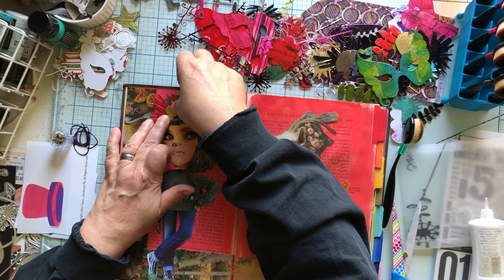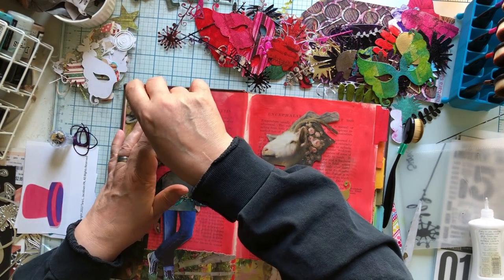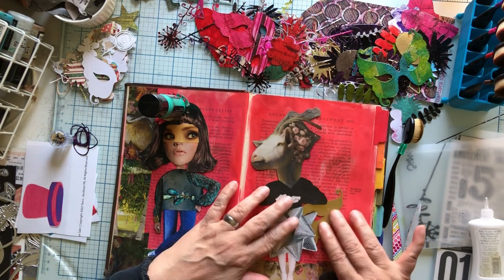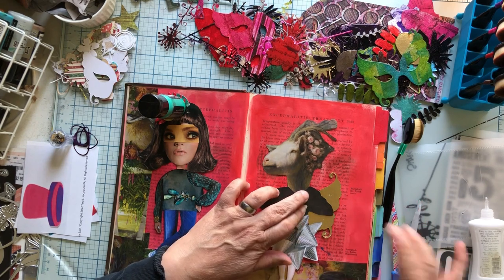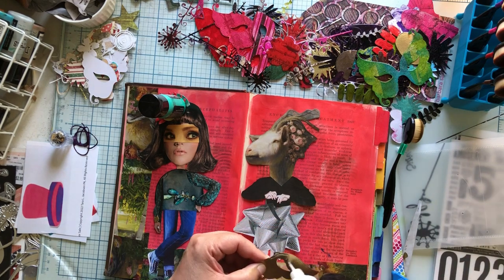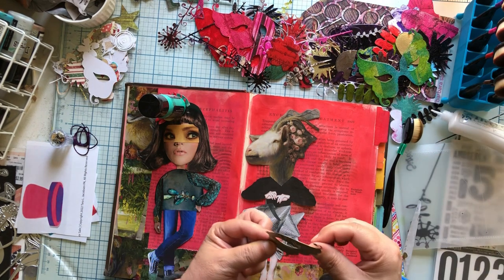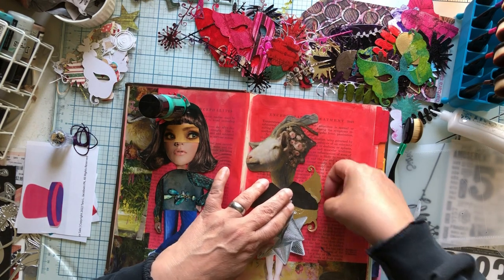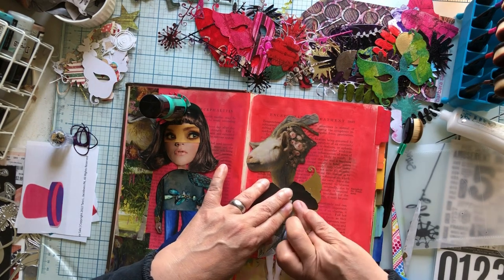I may have to let this sit a second more than I usually would for the glue to work because it's gluing plastic to plastic. So we're gonna put her wing on — I don't want it to have a hole so I'm gonna do it that way. This is the masquerade one from Sizzix, which made an excellent wing for my goat. So now she has a wing. What do we want — do we want her to have a heart? I made some really pretty hearts.